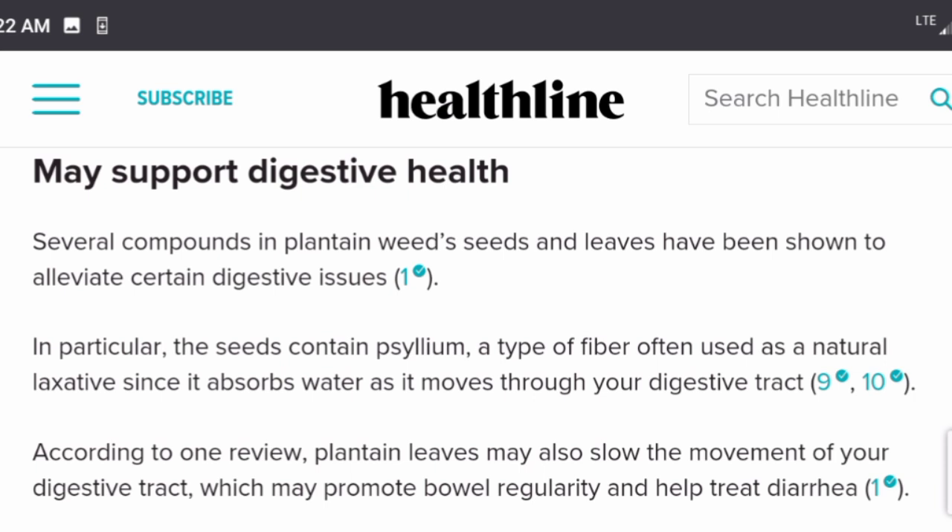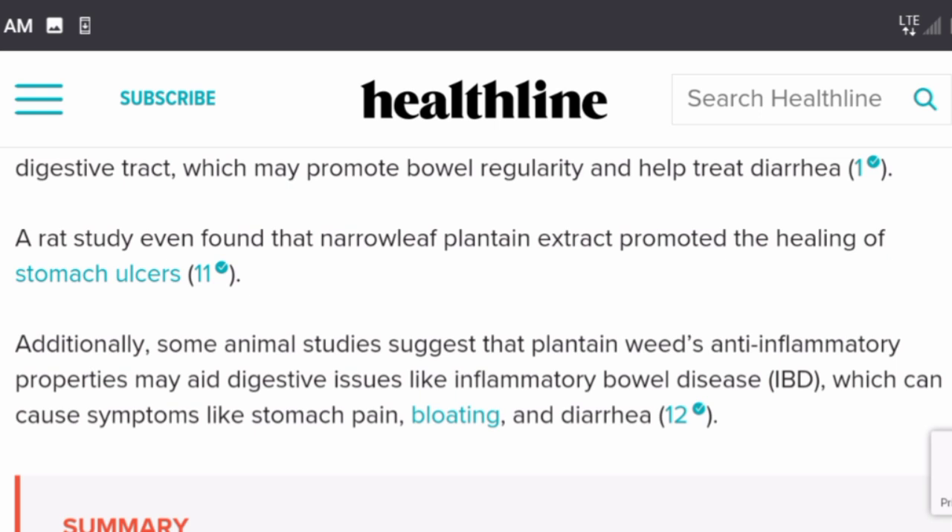Several compounds in plantain weed seeds and leaves have been shown to alleviate certain digestive issues. The seeds contain psyllium, a type of fiber often used as a natural laxative since it absorbs water as it moves through your digestive tract. According to one review, plantain leaves may also slow the movement of your digestive tract, promoting bowel regularity and helping treat diarrhea. A rat study found narrow leaf plantain extract promoted healing of stomach ulcers, and some animal studies suggest its anti-inflammatory properties may aid inflammatory bowel disease.